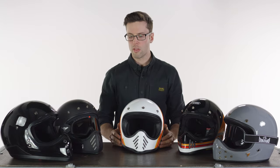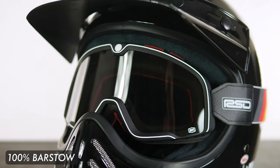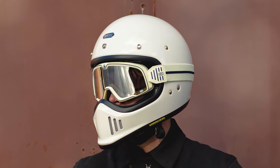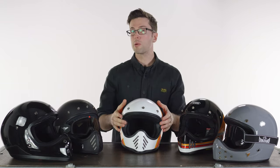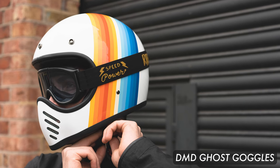For all of these helmets the idea is you've got a big opening on the front that pairs easily with goggles. The biggest goggles we stock are the 100% Barstow, and the Bell, HJC, Shoei, and BiCity all fit the Barstow goggles easily — they come in a variety of colors and are a quality product. However they will not fit the DMD. For the DMD I've paired it with the Barifoldi Speed 4, which does fit, but a word of caution: this is one of the helmets where the shell changes between medium and large. The large shell fits the Speed 4 fine; it's a bit of a squeeze on the medium. I'd probably recommend pairing the DMD with their own goggles, which definitely fit this helmet.